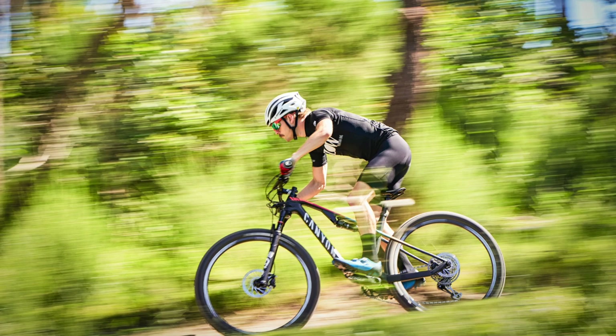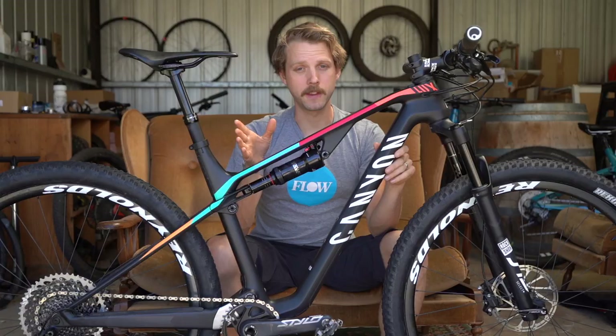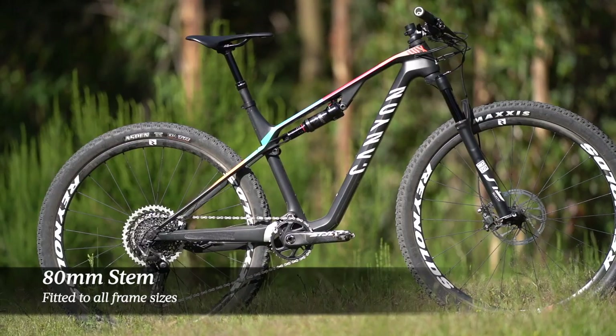The reach is 430mm on the medium, so there's no way I'd downsize to a small frame. My advice to anyone on the borderline between two frame sizes: always go for the bigger size if you can, because Canyon bikes aren't always the longest bikes out there.